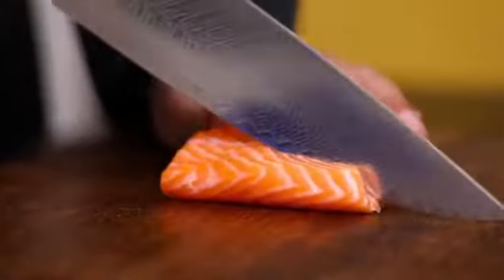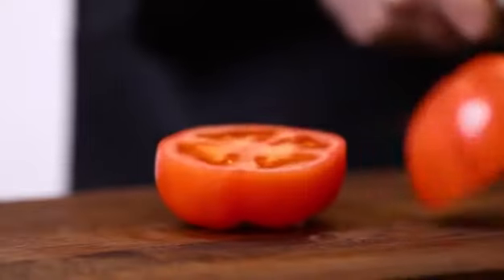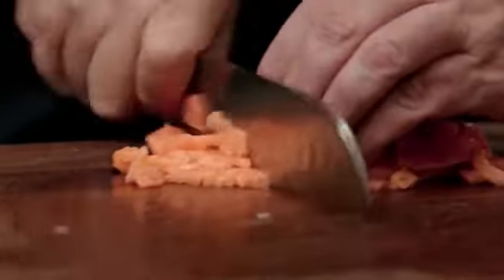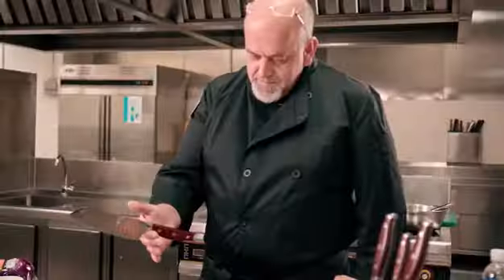Cut, slice, and chop to work with all kinds of foods. Made of 67 layers of AU10 steel, the blade is incredibly sharp and achieves 60 Rockwell hardness. The knives balance perfectly at the pinch point, and the handle is ergonomically shaped to make the chef's hand feel comfortable, flexible, and effortless when cutting.